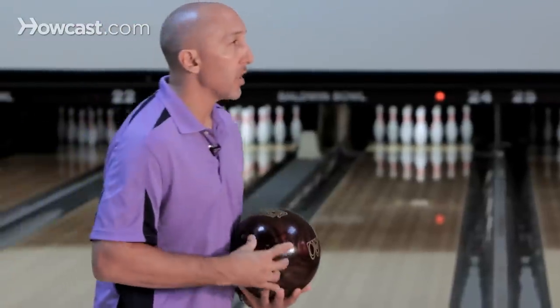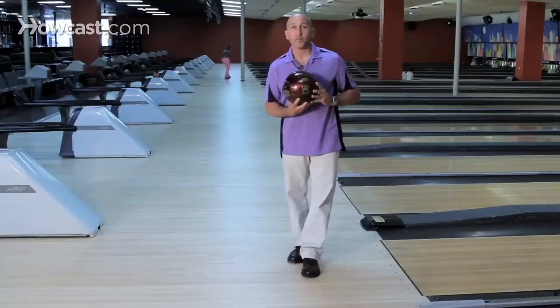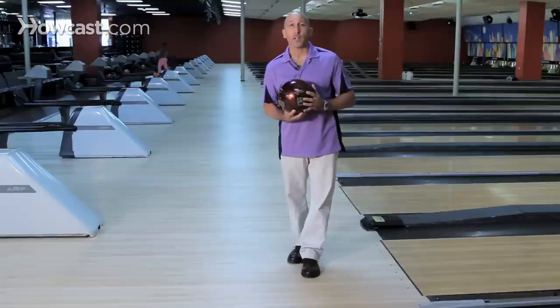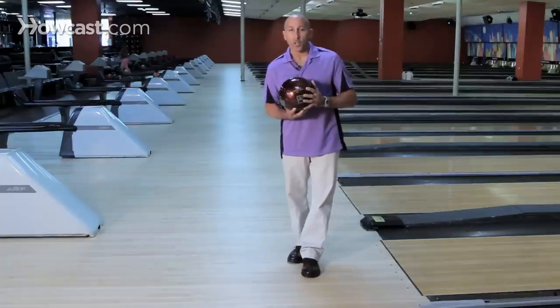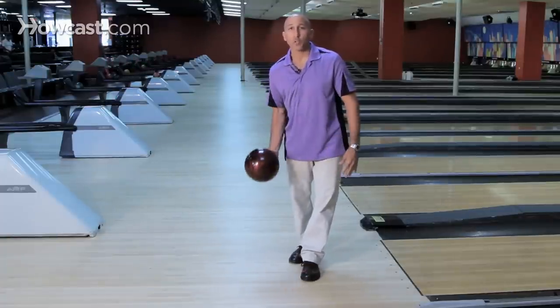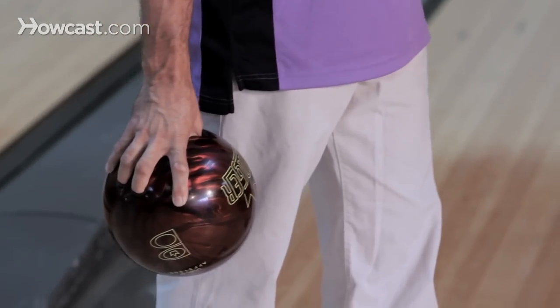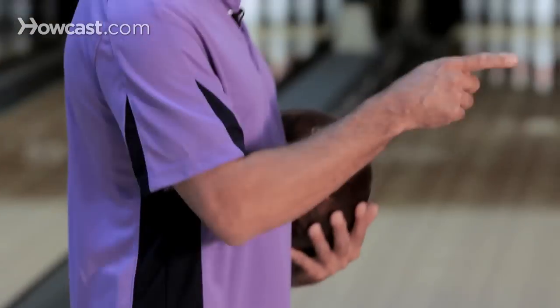When you put the ball in the middle of your body — which you can do for certain angles but not for a regular position — you actually have to go around your body. That creates the weight of the ball to go outside, away from your body, which is going to create tension in your hand, which means you're going to pull the ball.